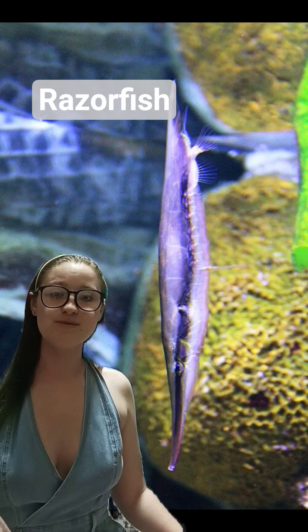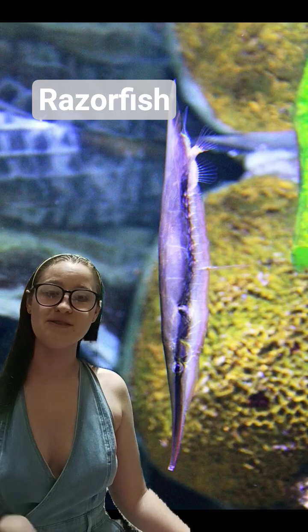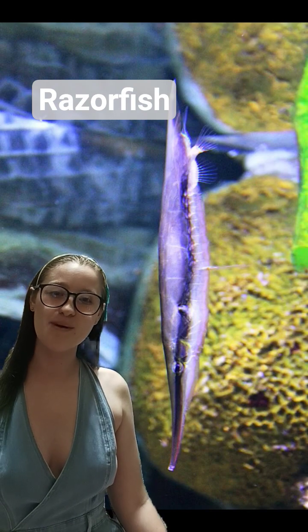Thanks for watching. Tune in next week for another Fish Fact Friday. Do you have a fish you'd like to learn more about? Make sure to comment down below. Don't forget to like, subscribe, and keep on swimming! Bye!